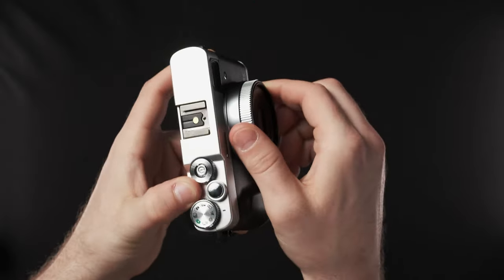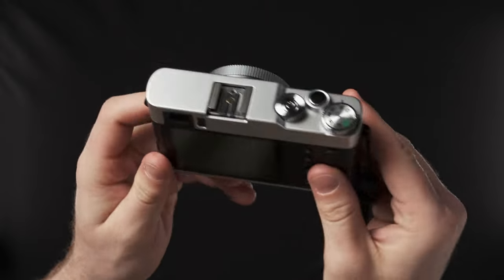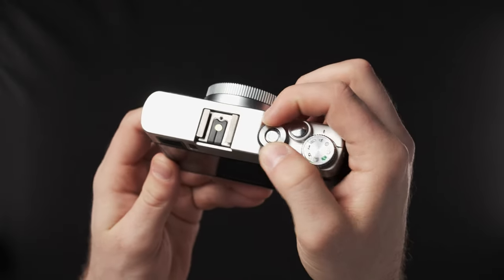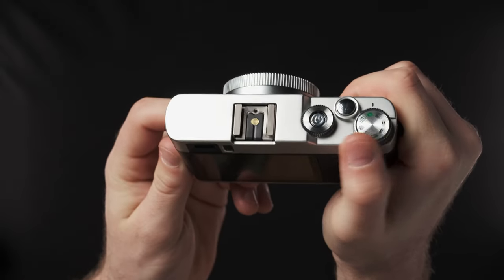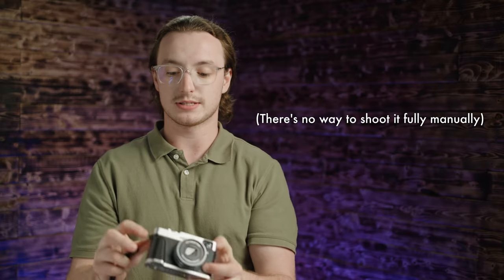The focus ring around the lens is, of course, made of plastic and doesn't do anything. This knob around the power button is plastic and doesn't do anything. The only actual dial that works on here is this one right here, and it's not even a PASM dial.